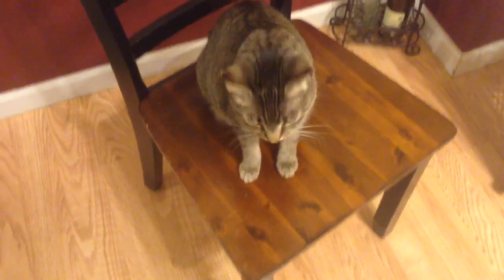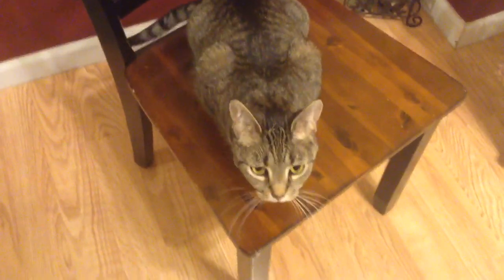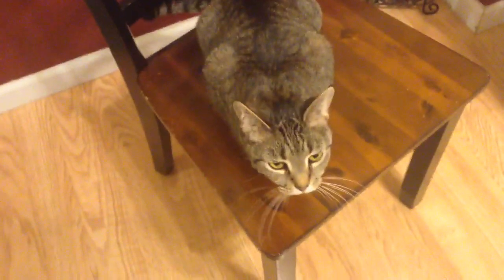Hi there, Meg's here. How's everyone doing today? This is Rigby. Can you say hi Rigby? She's the prettiest kitty on the block. Isn't that right? This is little Eleanor Rigby. She's a good girl. She's my baby.